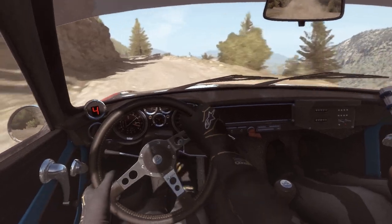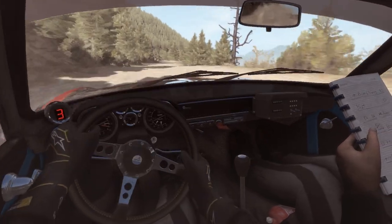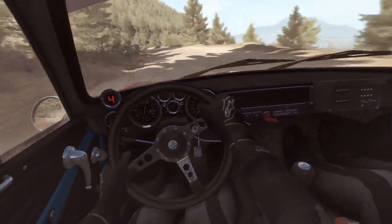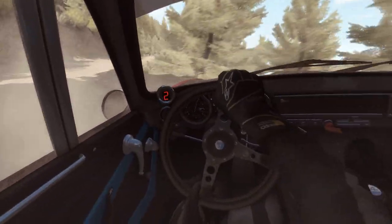Left 4, long, keep mid. Into right 5, long, long, don't cut. Keep right, long, crest. Into left 4, long. Keep right, long, left. Into left 6, right 2, long, keep mid. 170.